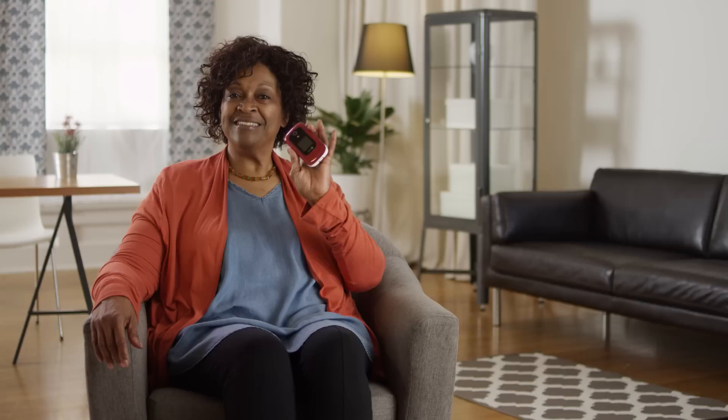Welcome to Consumer Cellular's how-to video series. This video will introduce you to your Doro 7050 flip phone and highlight key features. When you're ready to learn more about your phone's specific functions, be sure to visit our video library for more details.